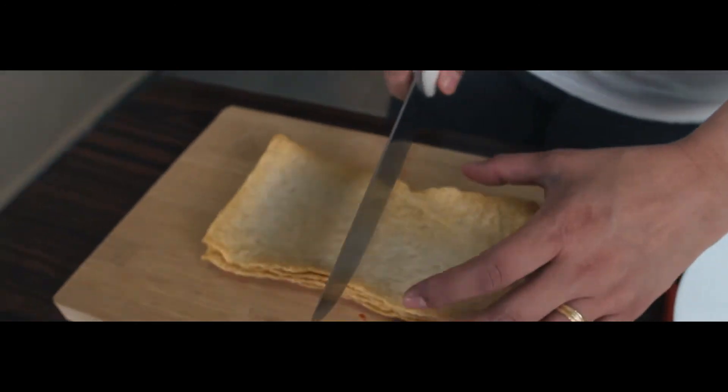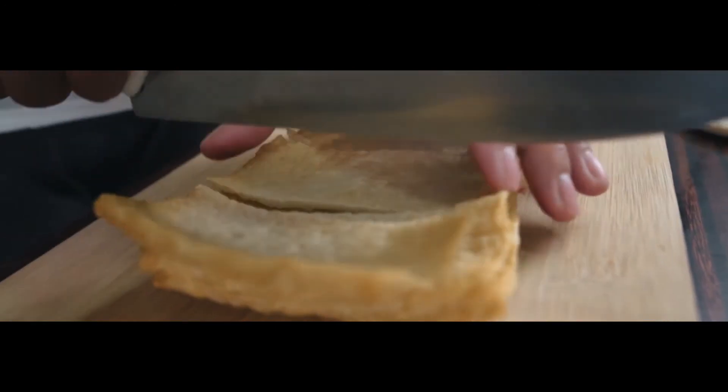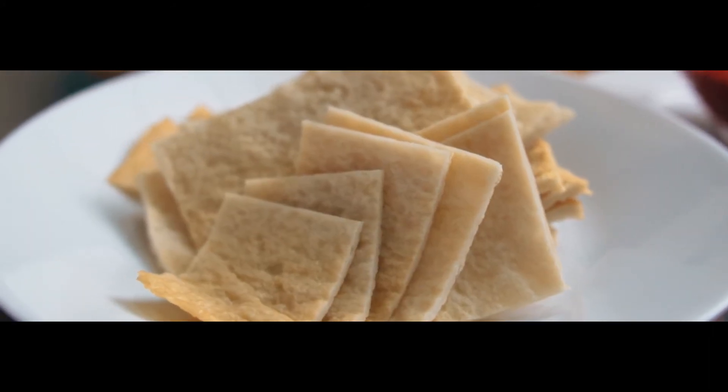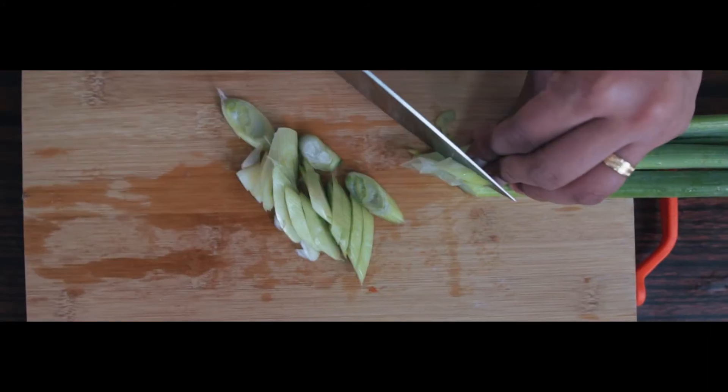Next, prepare the fish cake and cut it into square shapes. Then prepare the onion leeks — make sure you wash them before cutting.